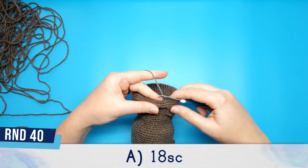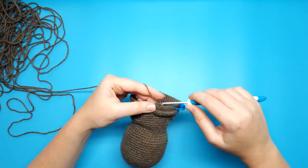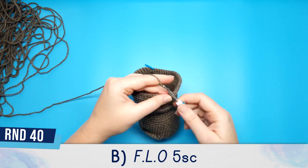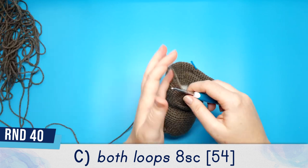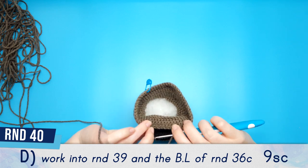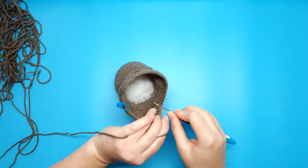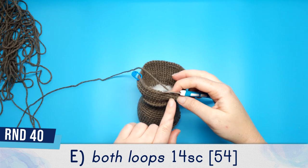Round 40 part A is 18 single crochet in both loops. Round 40 part B is worked in the front loop only. For part C, work in both loops and do 8 single crochet. Round 40 part D is 9 single crochet worked into round 39 and the back loops from round 36 part C. Round 40 part E is worked in both loops — 14 single crochet or just single crochet until the end of the round.